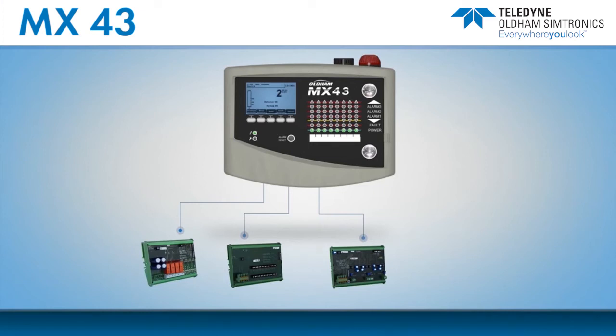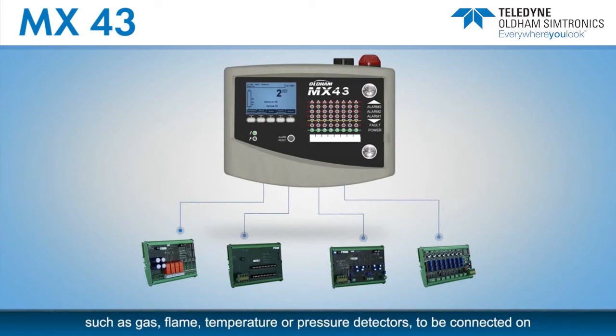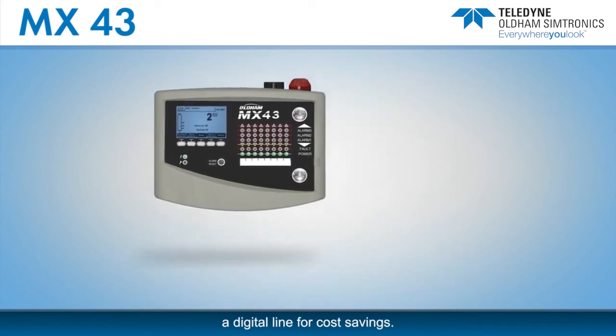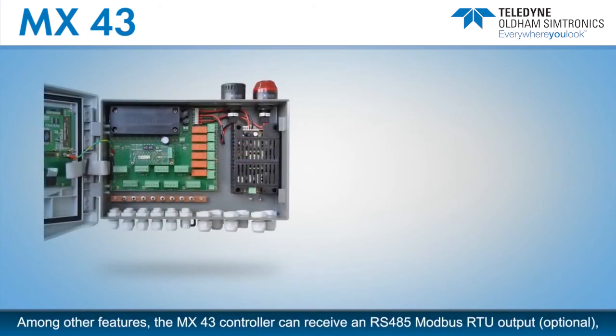Finally, the eight analog input module enables any standard 4 to 20 milliamp analog transmitters — such as gas, flame, temperature, or pressure detectors — to be connected on a digital line for cost savings.